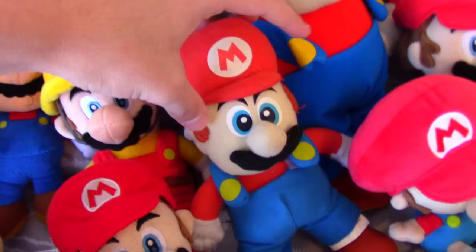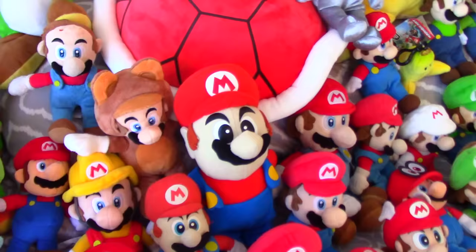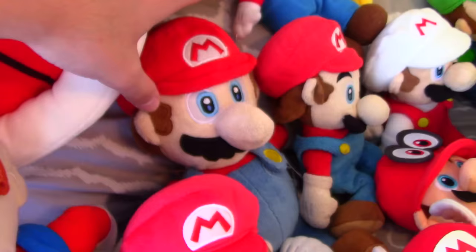Then I have these two Kelly Toy Marios. I think the Kelly Toy Marios are really funny because they just look really derpy, and that's kind of why I like them — they're just funny to look at but they also have a charm to them. And then I have this Mario plush from a carnival — well, I didn't actually get it from a carnival. I found it at Goodwill and figured I could add it to my collection.